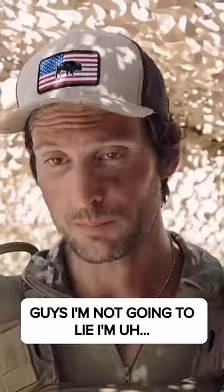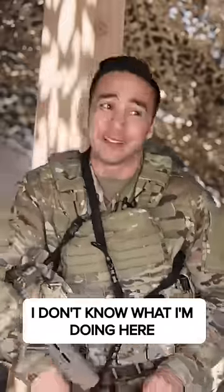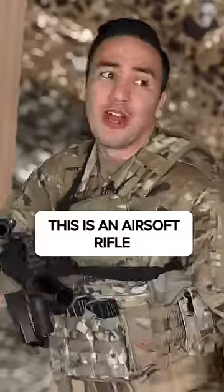Guys, I'm not going to lie — I'm a... how are you doing what I'm doing here? This is an airsoft rifle.